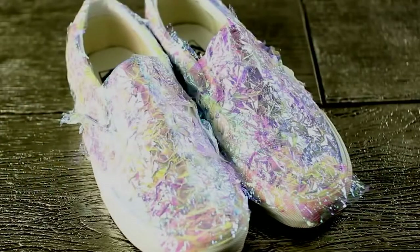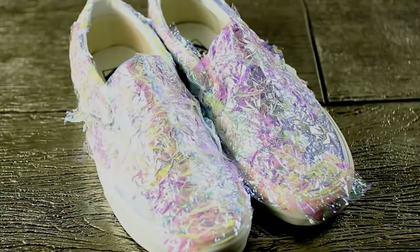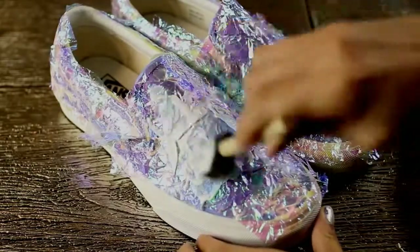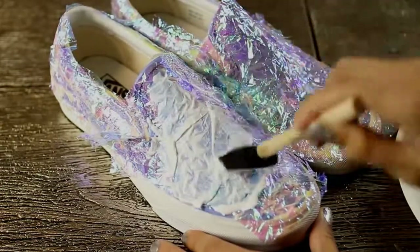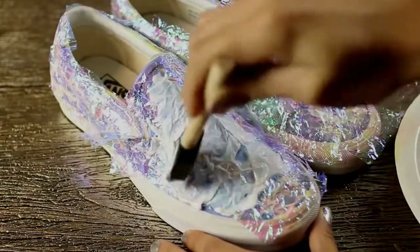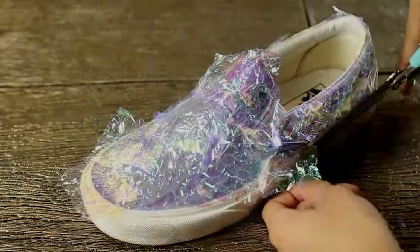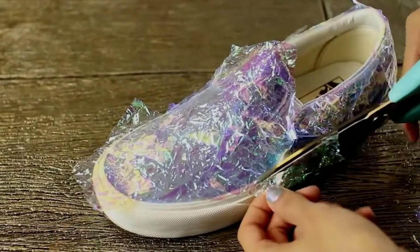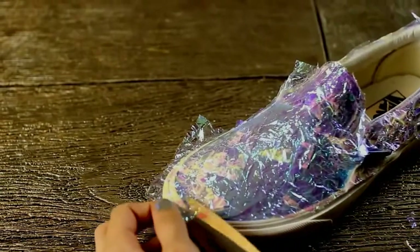After you're finished gluing the cellophane pieces, let the shoes dry for a few hours. Then go back in with a second thin layer of Mod Podge to help seal the cellophane pieces to the shoe. After that layer dries, snip off the excess pieces of cellophane so they don't dry permanently to the shoe, then let the shoes dry completely overnight.